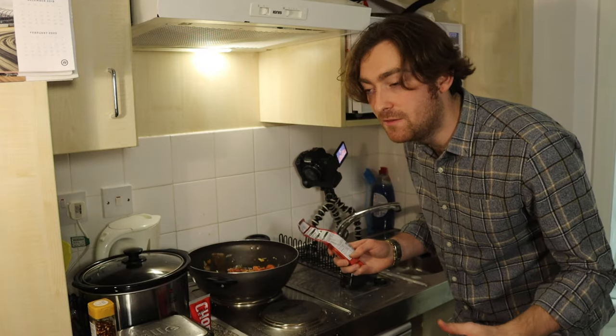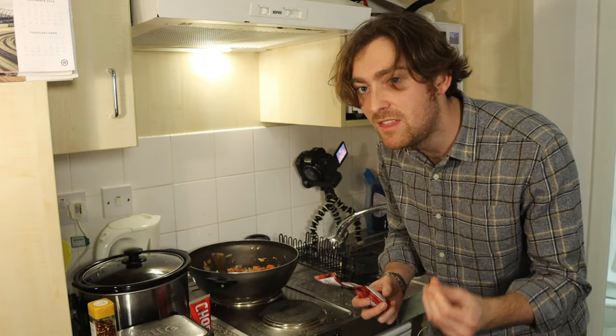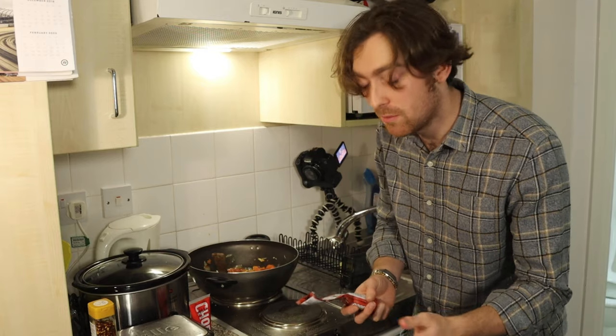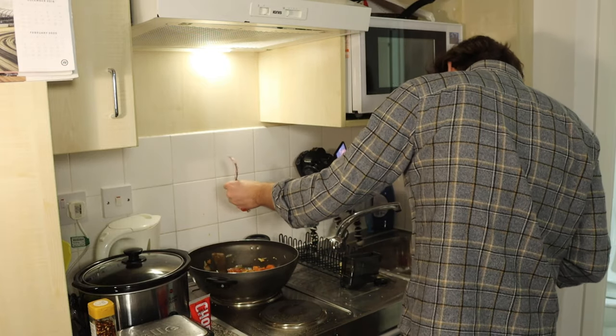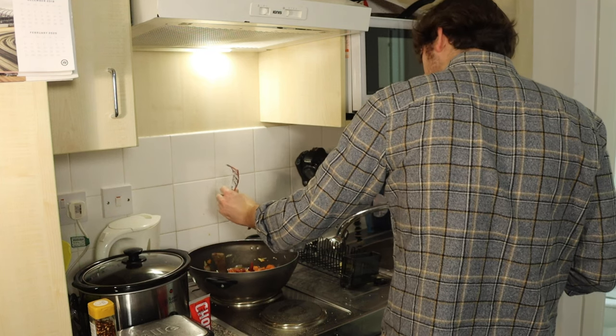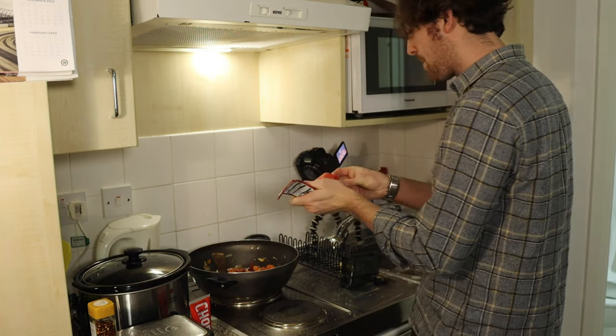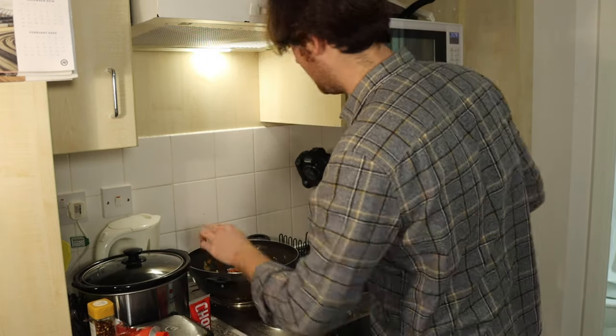Our chopped tinned tomatoes have left us with quite a fine, almost — I don't want to say watery, but very thin curry sauce. And an easy way of thickening that up is using our curry paste. A good squirt of that and we should be nice and thick.